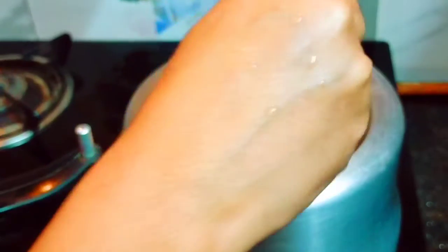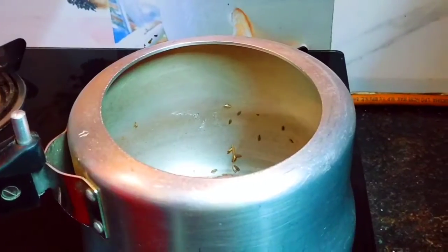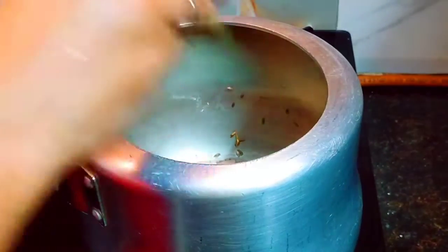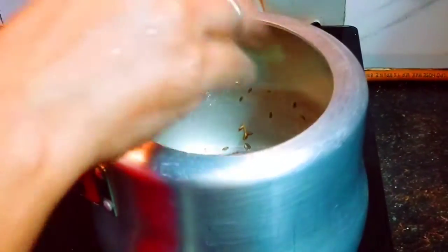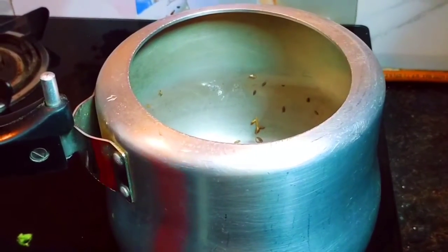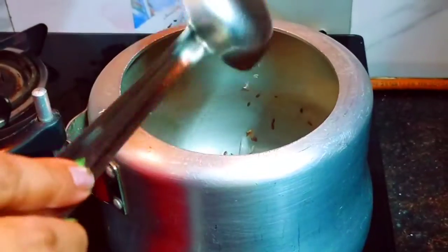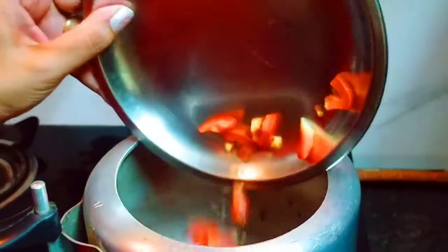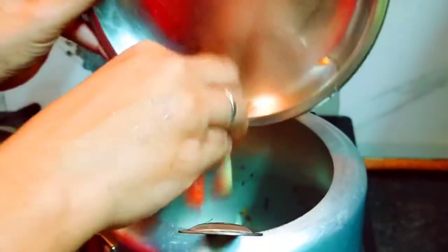Now let it fry. I am adding some salt and the flavor is really good. I am making a simple version for this recipe. I will use this to mix.